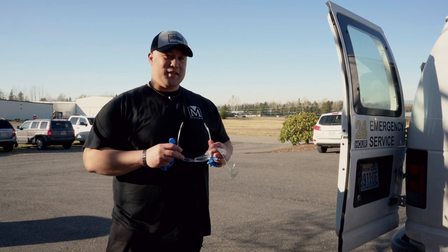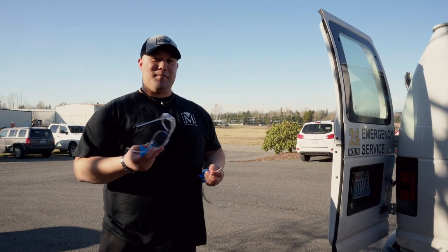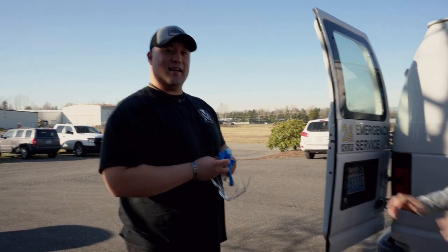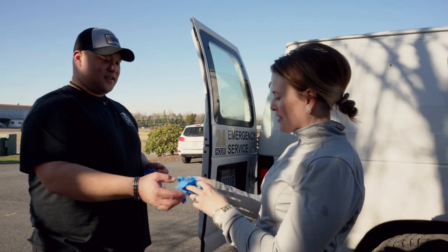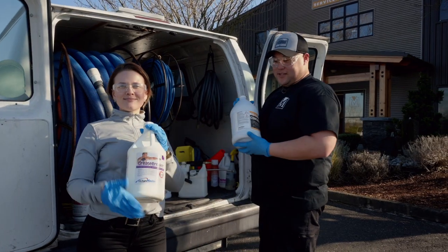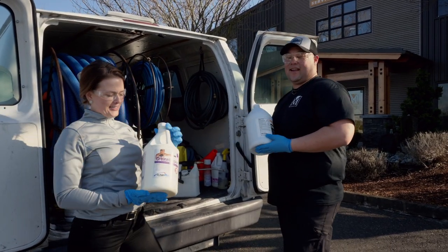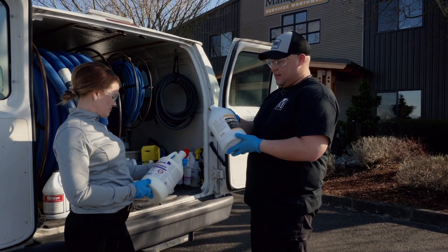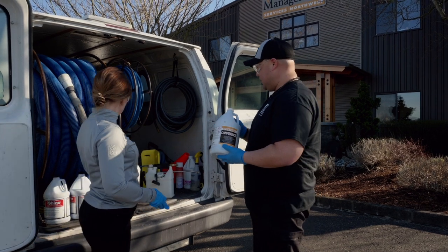So Terrell is going to be mixing our chemicals for the carpet, so she needs some eye protection and some gloves so she doesn't get any on her hands. Sorry, I only got extra large because that's all I wear. So that's our orange base cleaner that helps to break up high traffic dirt, and this is our extraction chemical right here — Confidence.